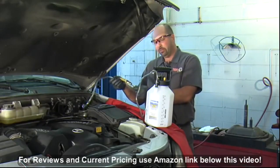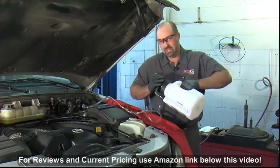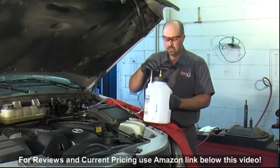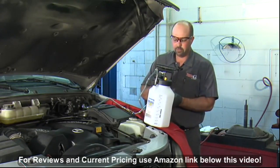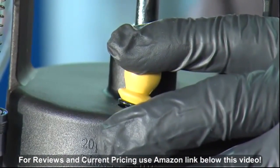With this valve in the open position, I'm going to pump this up to about 10 pounds of pressure to make sure we don't have any leaks. I don't see any leaks around the master cylinder or hoses. Our gauge is holding pressure, so I'm going to go ahead and tilt this valve to relieve the pressure and we're ready to add fluid.